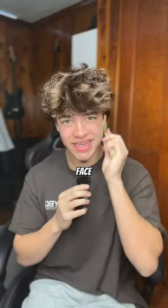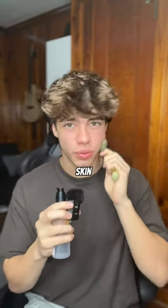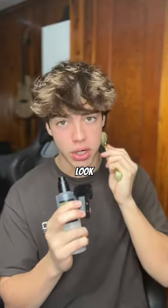Apparently this is supposed to de-bloat your face, aka removing the water from under your skin. The reason I use this snail slime on my face is because apparently it'll make your skin really smooth. Pairing it with this just seems like it goes together, and I got both of these things on the TikTok Shop — you can definitely find these products somewhere else if you just look it up.